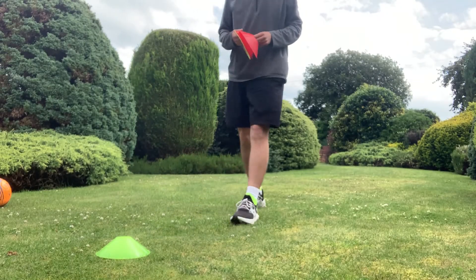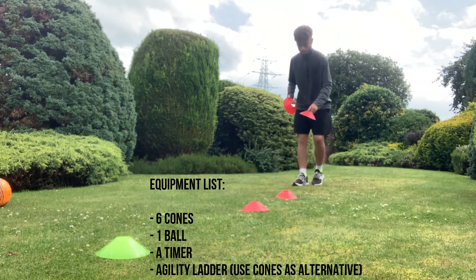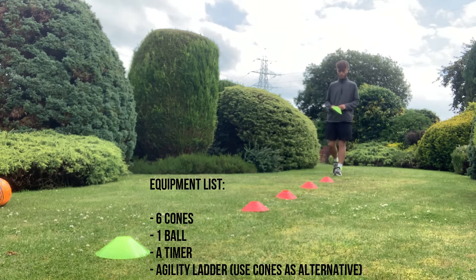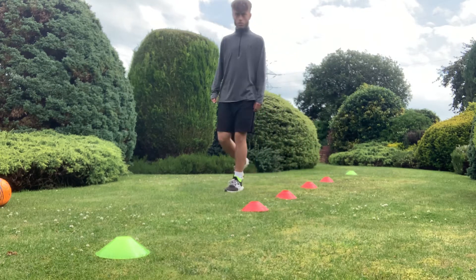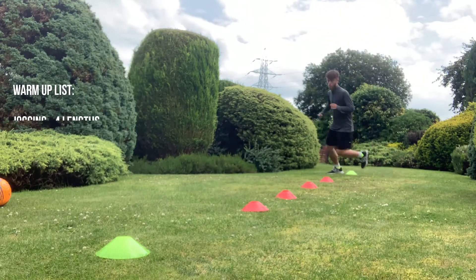First off, as always, we have to start with our warm-up. For the activity as a whole, here is the equipment you are going to need: you will need six cones, one football, a timing device, and an agility ladder - although you can also use cones as an alternative to the ladder, or follow what I do in the example activity to show you how you can complete the activity without an agility ladder.